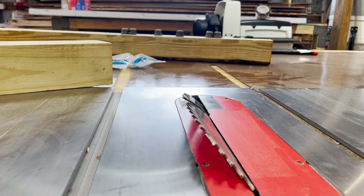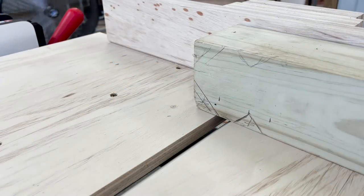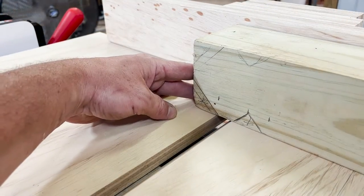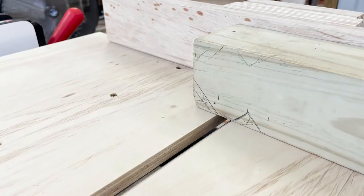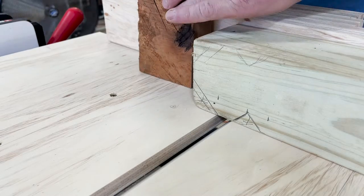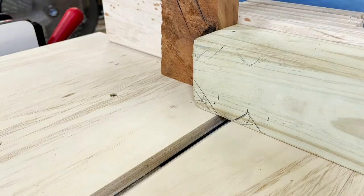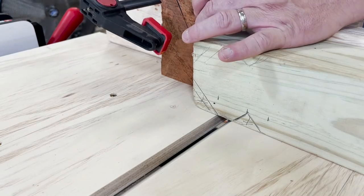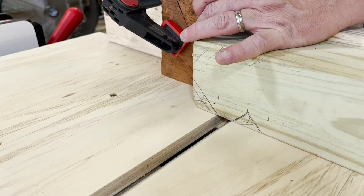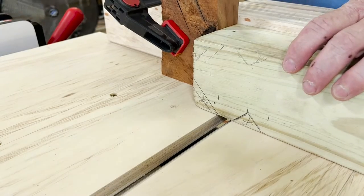Next I'll lower the blade so that I can fit my crosscut sled over the top of the blade. Once I have my piece on the crosscut sled, I'll try to line up the angles as close as I can to the 45-degree angle of the crosscut sled. Next I'll place my stop block at the end of the piece so that I can make this cut repeatedly. For this post I'll be making a cut, rotating 90 degrees, making another cut, and repeating the process two more times.